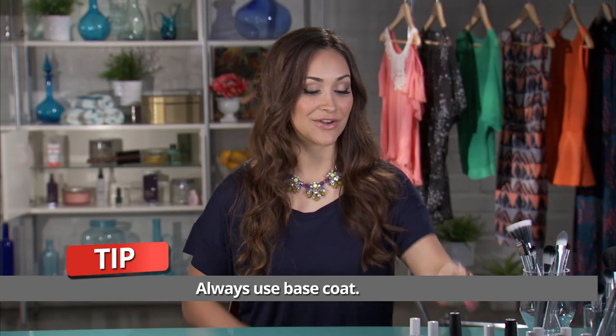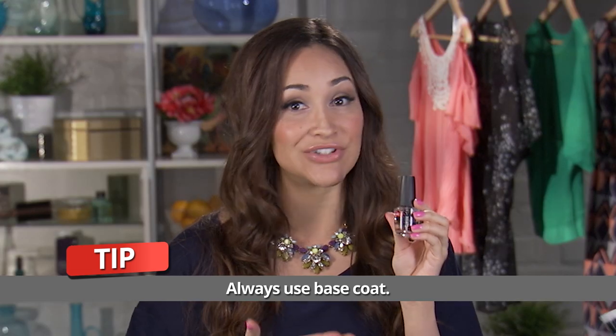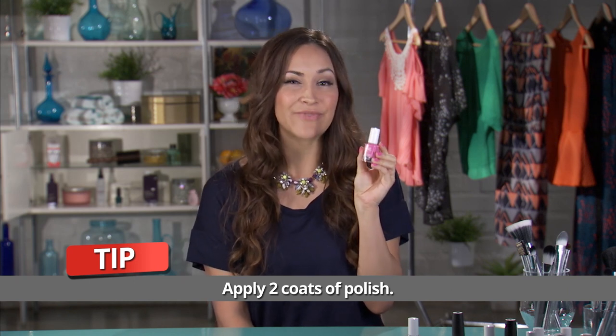I stick to this tried and true layering method for each manicure. First, I use a base coat, and this just really helps the nail polish to adhere to the nail. Next, I apply two coats of nail polish. The first one is just a real light layer, and then the second one really adds vibrancy to the color.